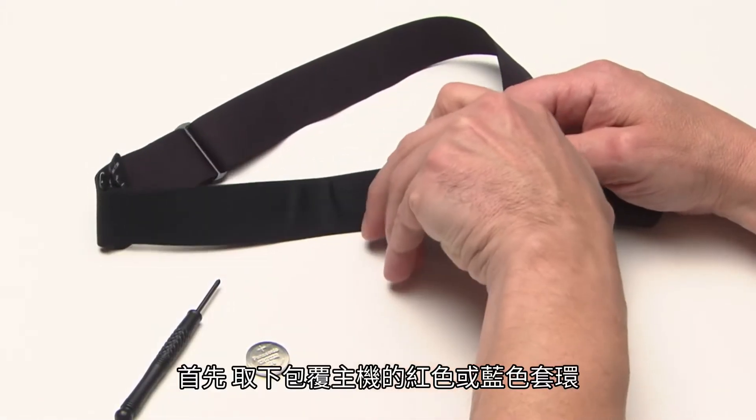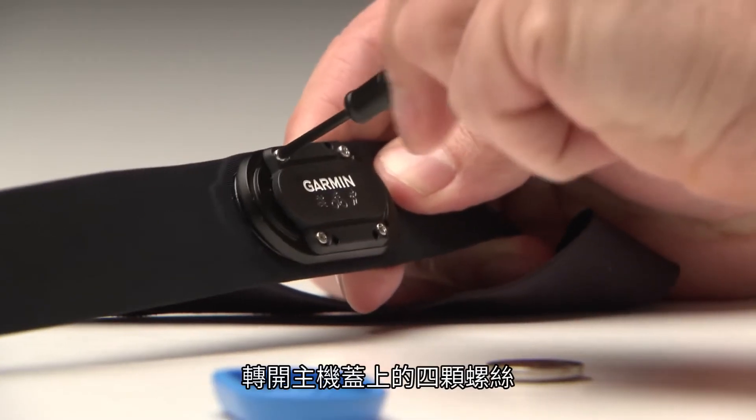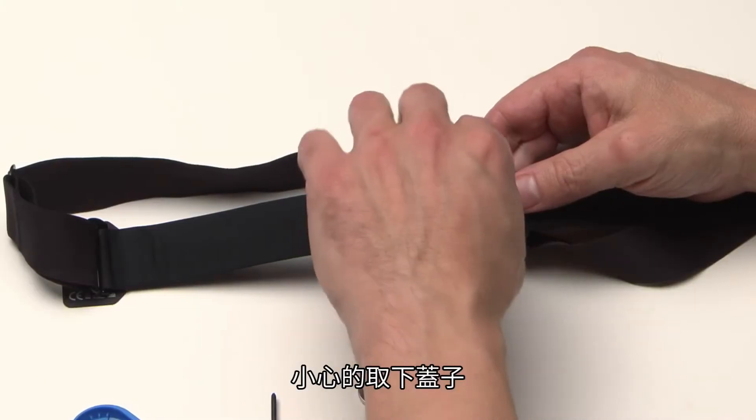First, remove the red or blue ring around the module. Unscrew the four screws holding down the cover of the module using a small Phillips screwdriver. Carefully remove the cover.